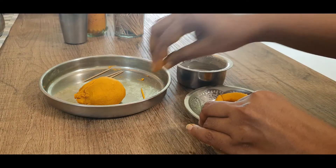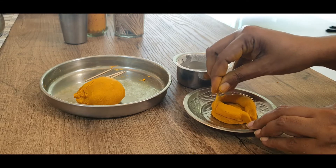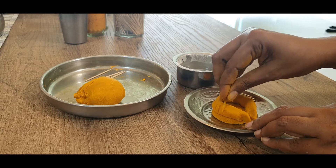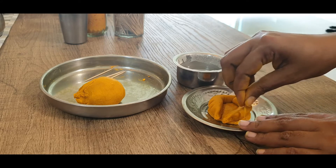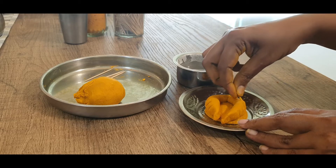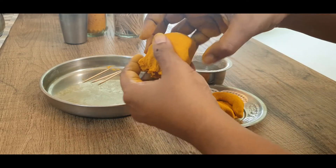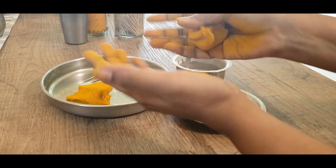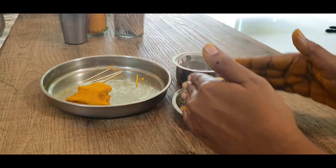Now I am making some indentations using a toothpick — this is for his dhoti. This can be done at a later stage because I noticed that as we are making the Ganesha, this line is going to get smudged. Take a bigger portion, roll it out and keep it on top of or in between his legs — that forms his body.